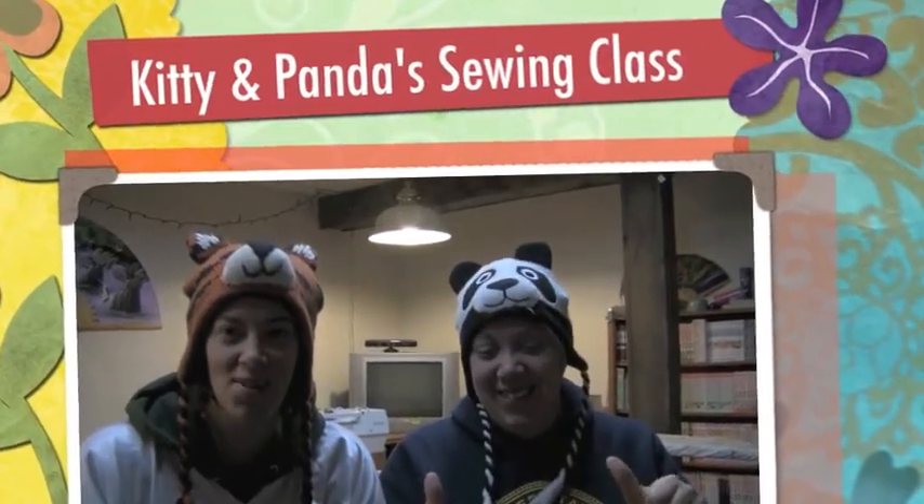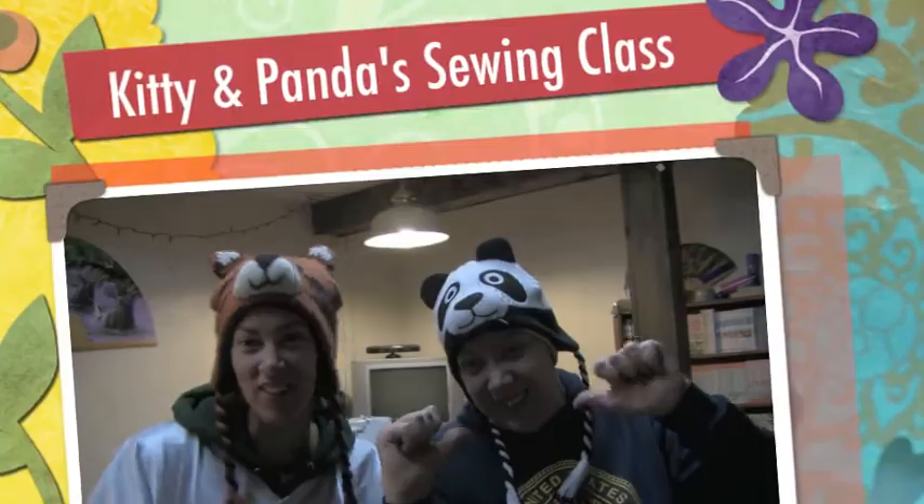What has four thumbs and thinks we're weird? We do! Hello and welcome to another episode of Kitty and Panda Sewing Class. I'm Panda and I'm Kitty. This time we're going to be doing a Renaissance Fair costume.